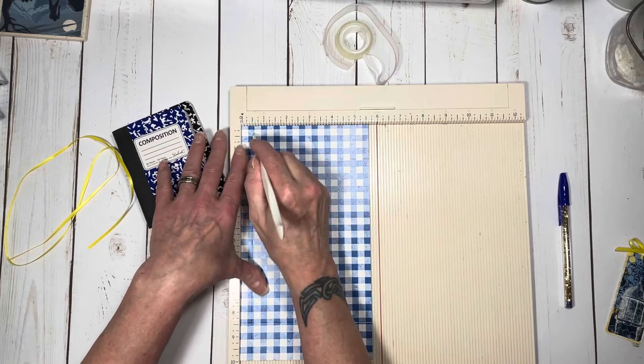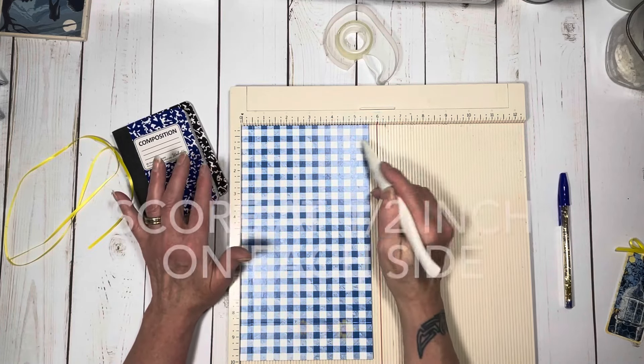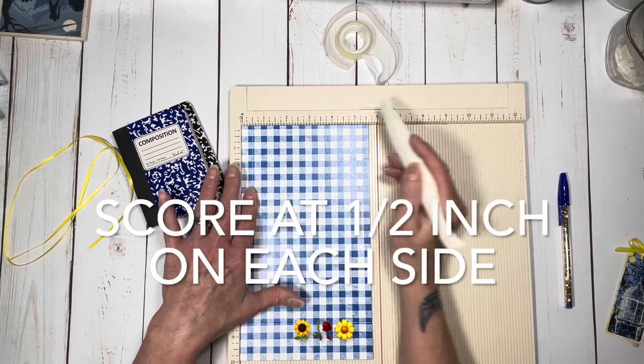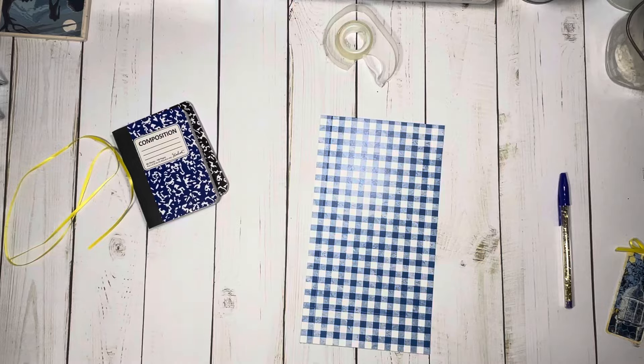Because this is 5 and 5 eighths, you cannot score at just 5. You have to turn it to get the right score. Either that or score at 5 and then 5 and 1 eighth, but you have to have a half inch on each side. That's all the scoring that you're going to do.